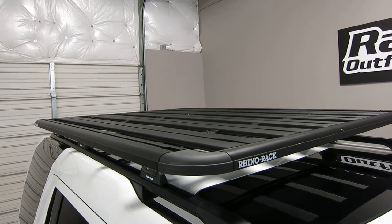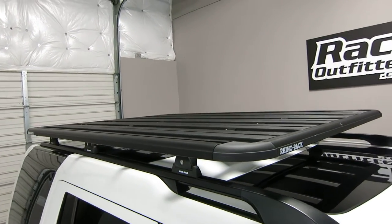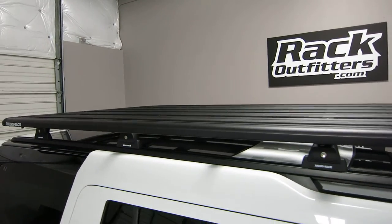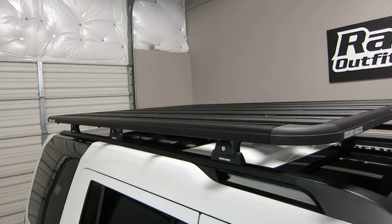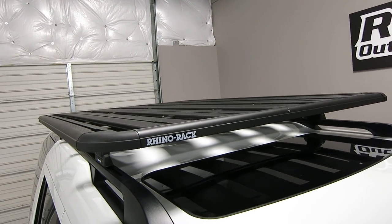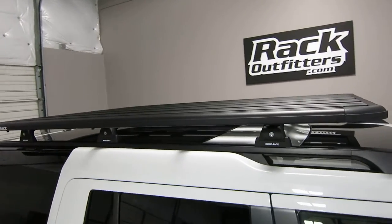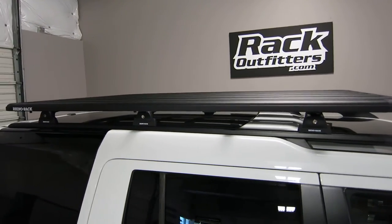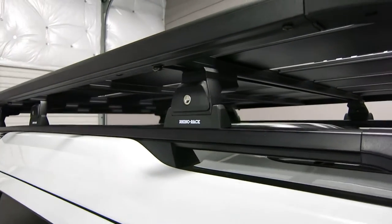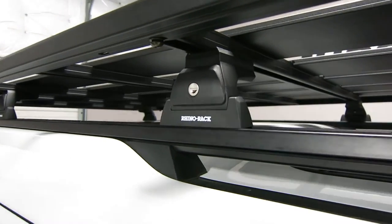Side rails, three-quarter rails, and full rails can all be added to this Pioneer platform tray, along with a full assortment of off-road and recreational accessories. The tray measures 76 inches in length and 54 inches in width. It's attached to the factory tracks using Rhino Rack RLT 600 quick mount legs, which include locks.